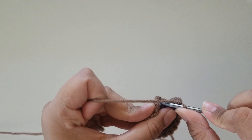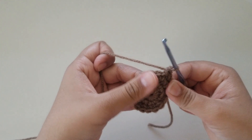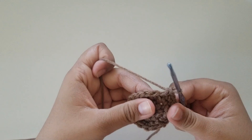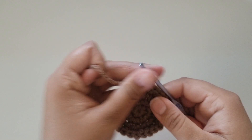For round 4, do 2 single crochets — 1 and 2 — and in the third stitch do an increase, 2 together. The repeat for round 4 is 2 single crochets and then an increase until you get to the end of the round. You should have a total of 24 stitches. I'm here at the end with 24 stitches — slip stitch into your first stitch and chain 1.